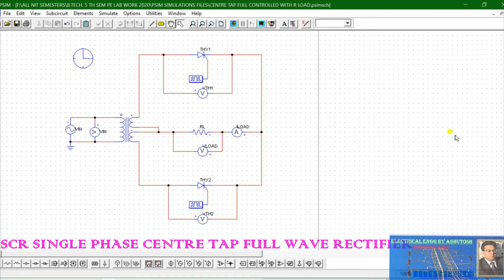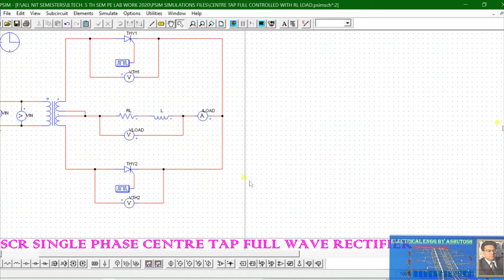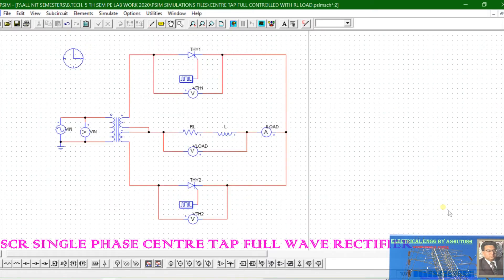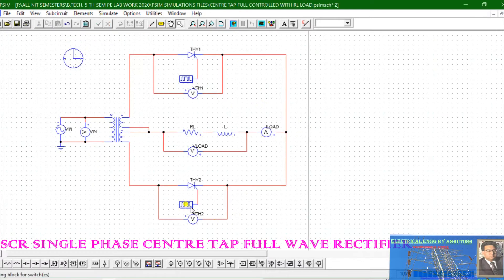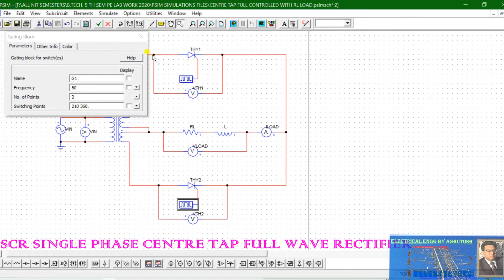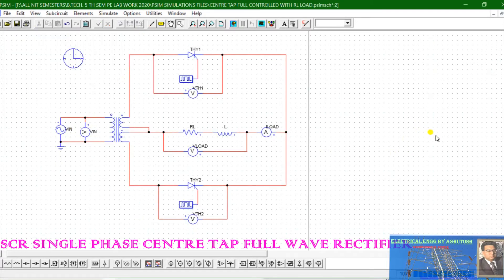We will now look at the waveforms when a resistive-inductive (RL) load is connected. This is our second circuit. The firing angle remains the same — 30° to 180° for SCR1 and 210° to 360° for SCR2. All other circuit elements are the same, but here an additional inductor is connected in series with the resistance. The positive terminal is on this side.